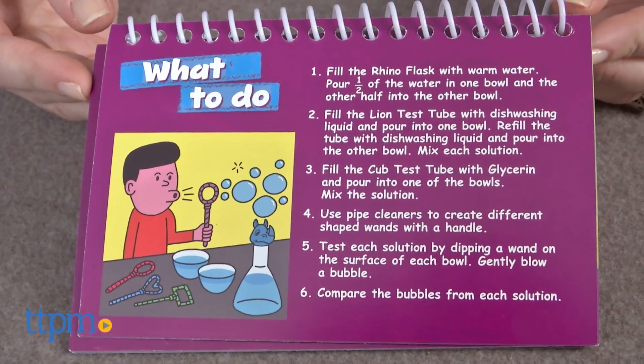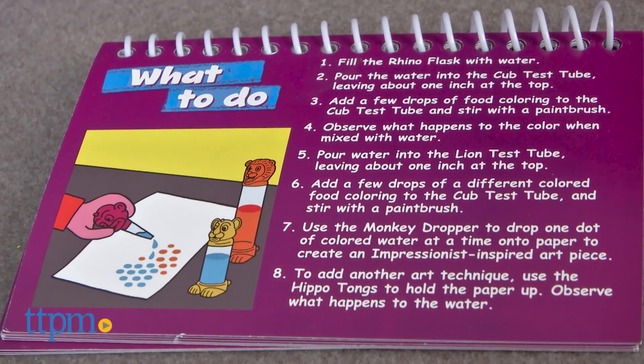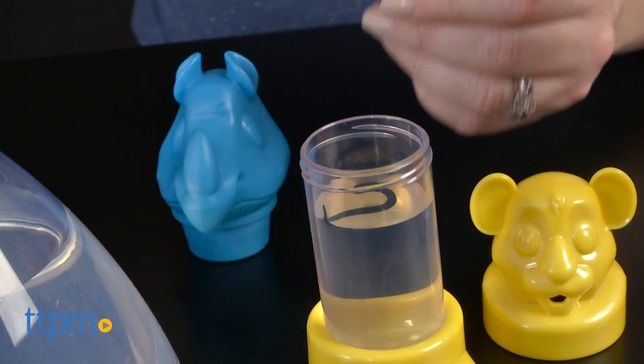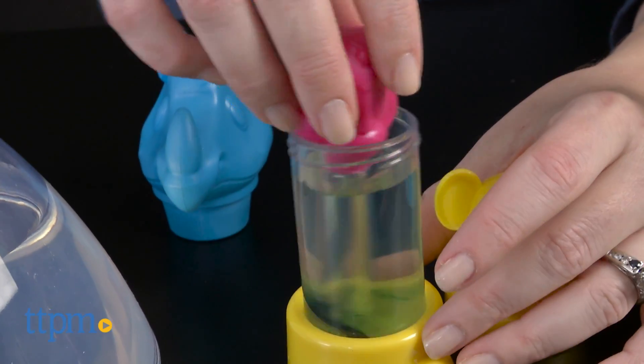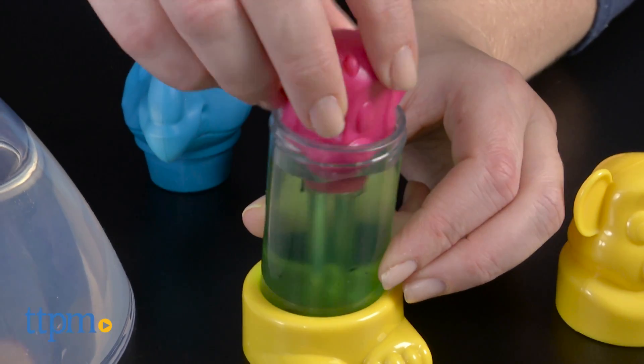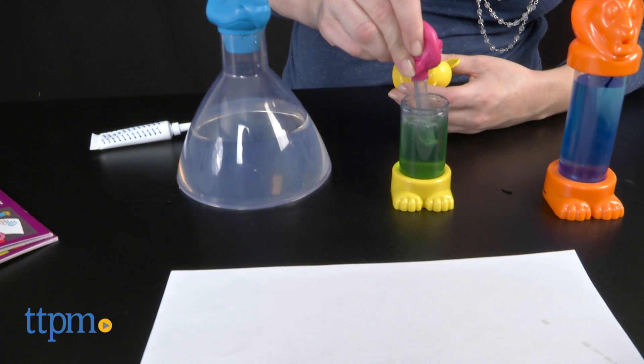Each experiment card also includes questions that parents can ask their kids to really get kids thinking about what they saw happen in the experiment. The Jungle Crew Lab Set makes a nice first science kit for young kids ages 3 and up. The animal tools are cute, appealing, and easy for small hands to grasp, and the experiments themselves are easy enough for kids to do with adult supervision.